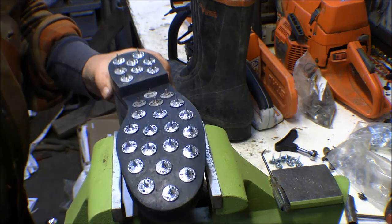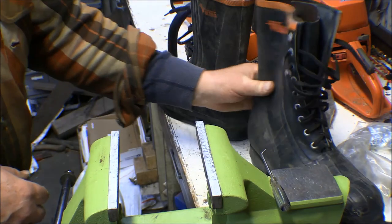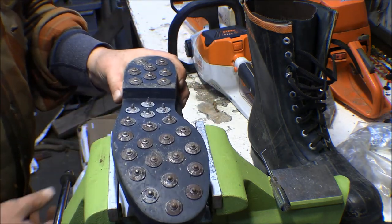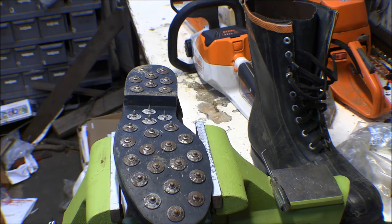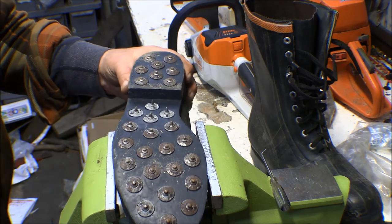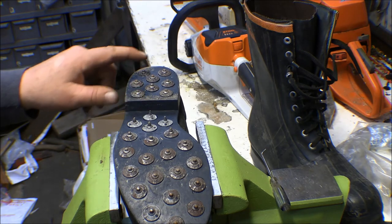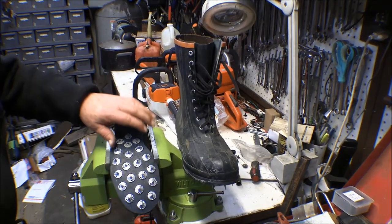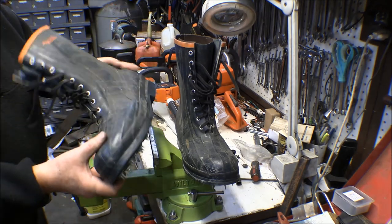Anyway, there's one cork boot recorked and ready to go. I just heard the dinner bell so I'm going to go in and have a bite to eat, then come back out and do this one — the heel on this one needs to be redone too. I can just hear my dad telling me, 'Pick your feet up, don't scuff your shoes — walk easier so you don't wear them out.' Well, done with those — that's the rubber cork boots done.